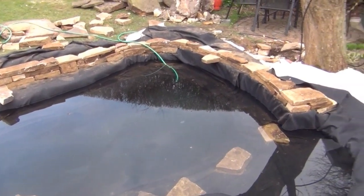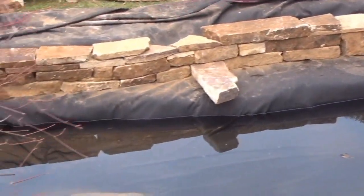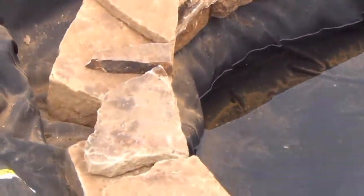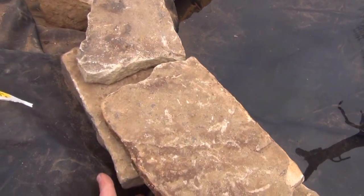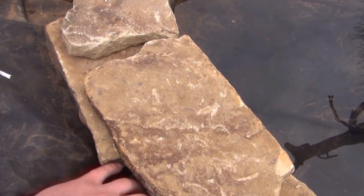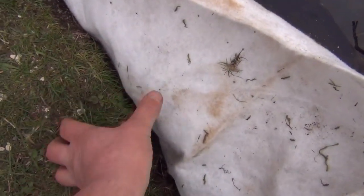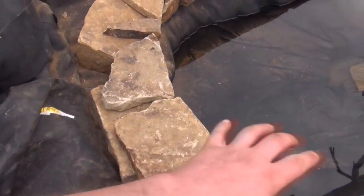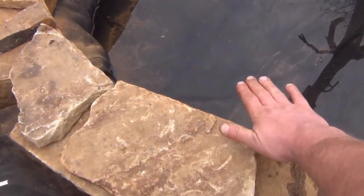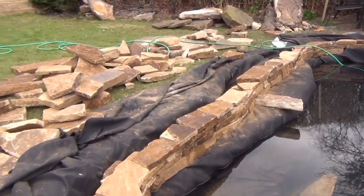We've started building the dry stone wall. The idea is it'll be a dry stone wall on the inside, then we'll secure it with a little bit of cement around the back. We'll put a thin strip of underlay in along here, chuck the liner forward, and build the outer part of the wall so the liner is sandwiched between the inside and the outside. We'll put a big capstone on top, so the water will come up to more or less the top of this wall and you won't see any of the liner. The sides will be secure enough to walk on.